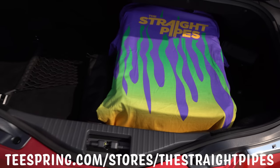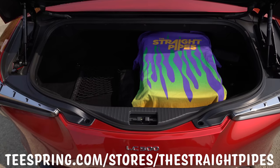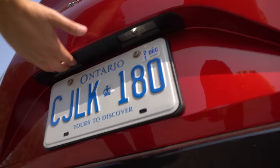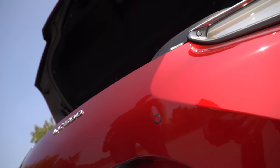Since this is a convertible, people are probably wondering about trunk space — and it's actually pretty good. I can't imagine there being much more room in the coupe, so I'm happy with it. It fits our carry-on bags just fine. When we were trying to figure out how to open the trunk, there's no kick-to-open and no obvious buttons — until we found the one hidden in the tail light. Sneaky, but I like it. You can also open it from the fob and from inside the car.